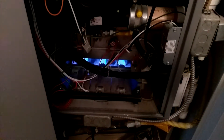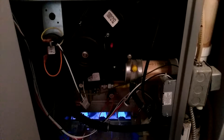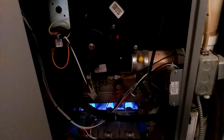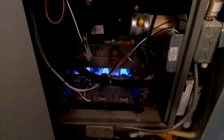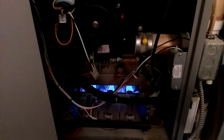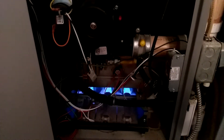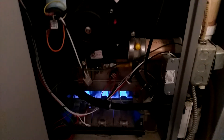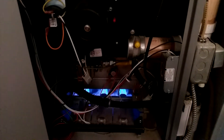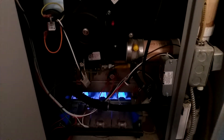Everything else is running good, except for that noisy draft inducer. It does seem to quiet down a little now that it's been running, but I'm going to go ahead and replace it because I don't want to wake up to it locked up one night. It does get cold here — negative 15 — so I want the furnace in tip-top shape.